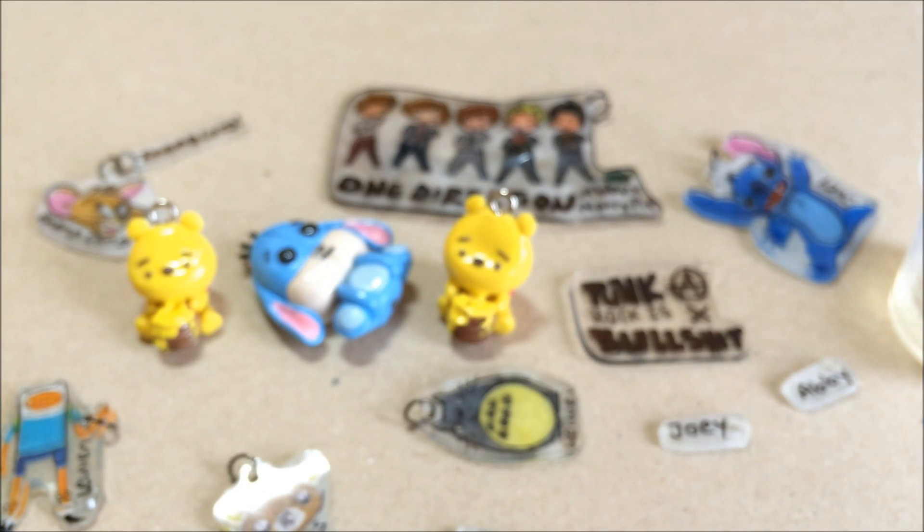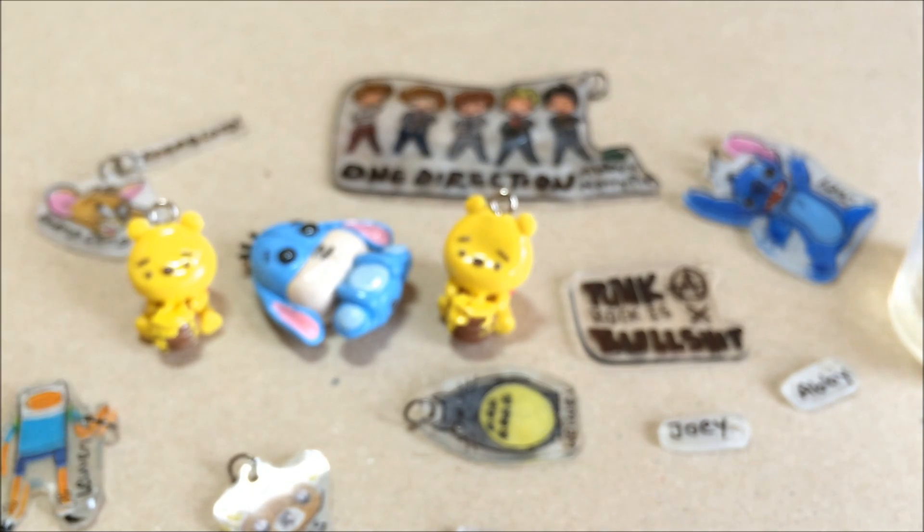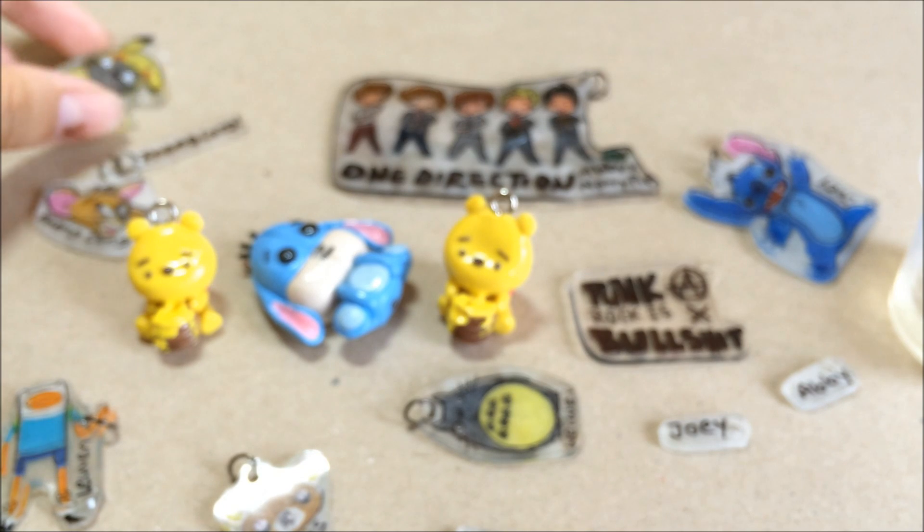Hi guys, today I will be teaching you to glaze your charms with resin. So as you can see, I have a few of the charms over here — I have clay charms and plastic string charms. And today I will be glazing all of them.